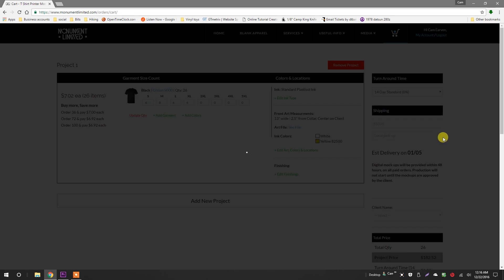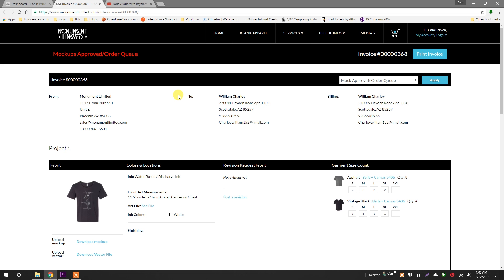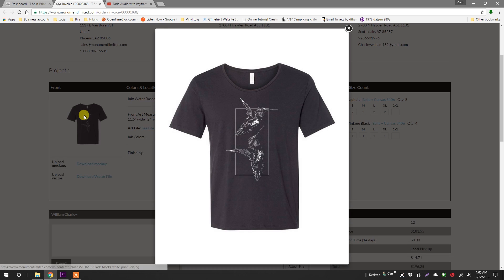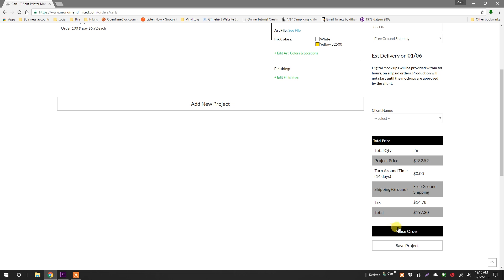If you need them shipped, we offer free ground shipping nationwide. Just enter your zip code and select the UPS service you need. Within 48 hours of placing your order, we will upload a digital mock-up for you to review and approve. Keep in mind, print production will not start until you approve the mocks. Click place order to process the job, or you can click save project to save this for a later date.